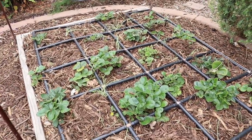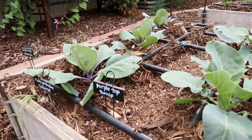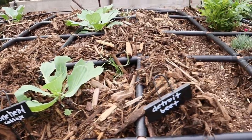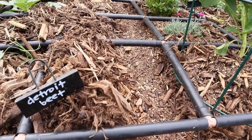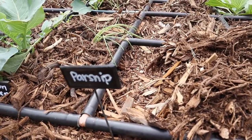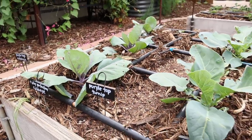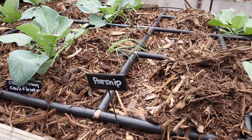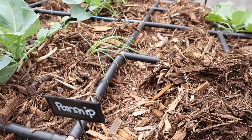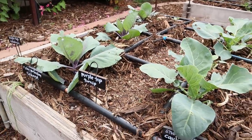In this bed I have some brassicas - cabbage, cauliflower, and more cabbage. In between those I pulled back the mulch and planted a row of beets, some parsnips, some turnips, and some rutabagas at the end. These will probably be harvested before the cabbage is done and needs the room. To plant, I basically pulled back the mulch, planted the seeds, and then sprinkled a little bit of raised bed mix on top. Hopefully we will see those seedlings emerging soon.